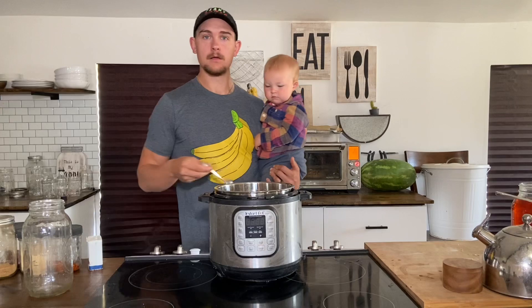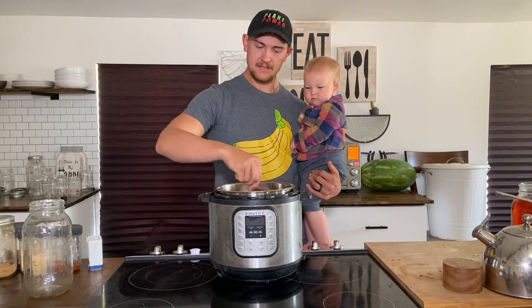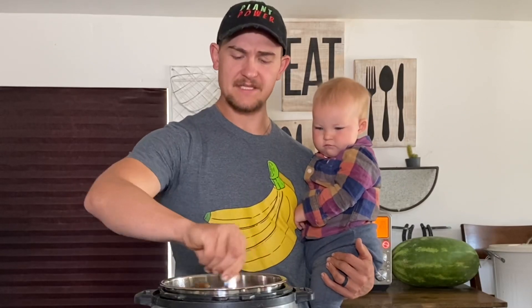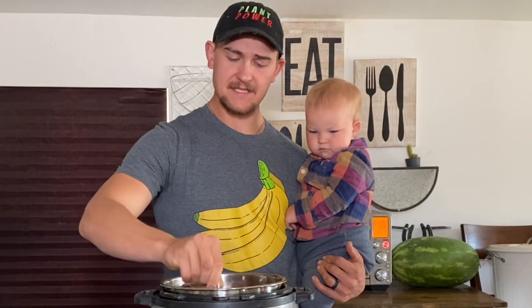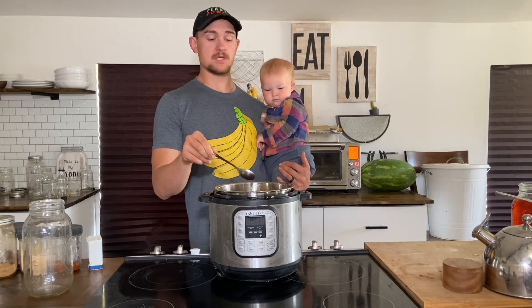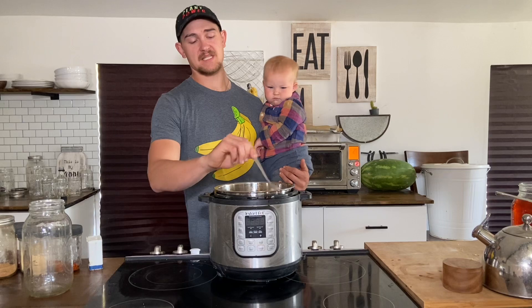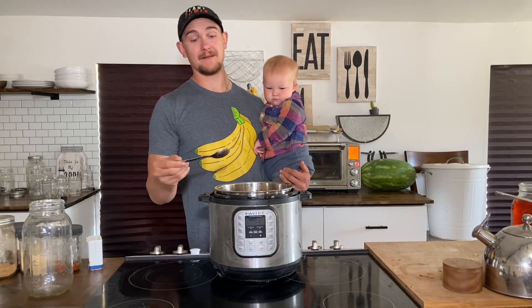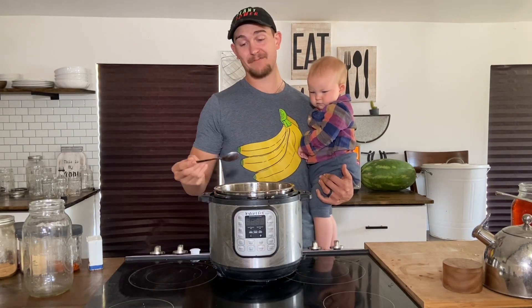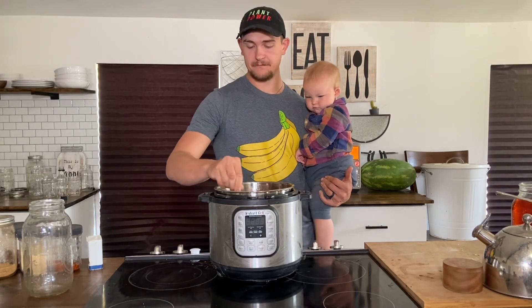Now we're going to give it a good stir with a spoon. You want to make sure all those spices get mixed up nice and evenly. The only issue if you don't stir is the spices will sit towards the top, get stuck on the side, and won't get incorporated in the liquid — so you'll have spices that have been steamed instead of cooked with the beans.